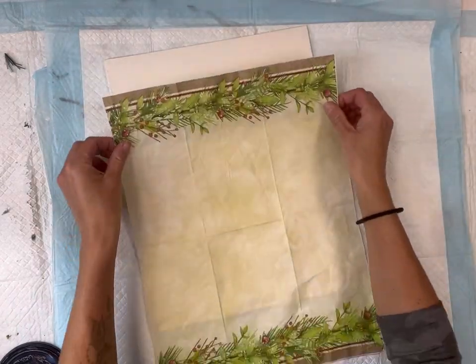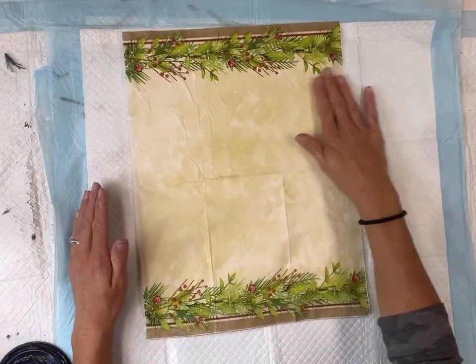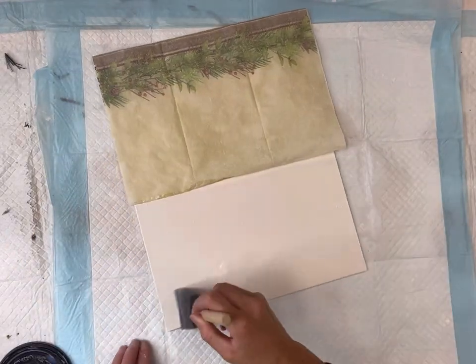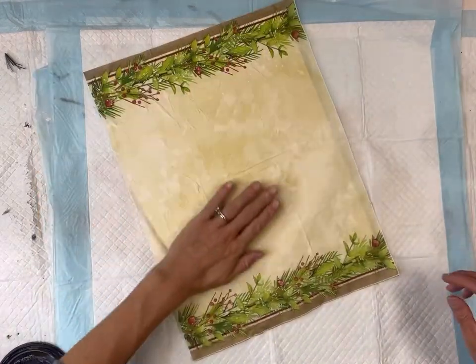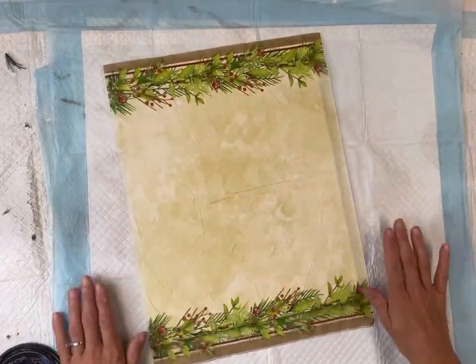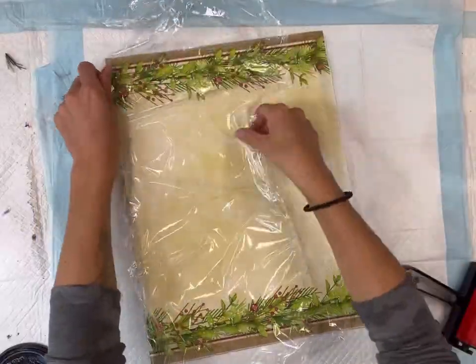Using a foam brush I'm going to apply the 1-hour enamel to the top half of my canvas, then lay the napkin down, and then do the bottom half. Sometimes with larger surfaces I like to do it in sections. Now keep in mind the canvas does have a rough texture to it, so you may get a little bit of wrinkling, and you will also have some wrinkling when you first lay your napkin down.